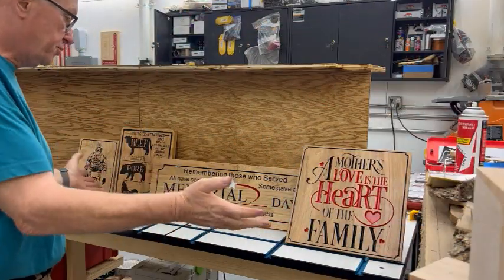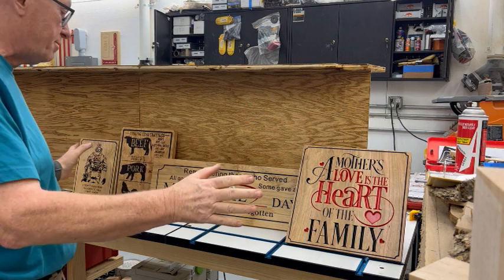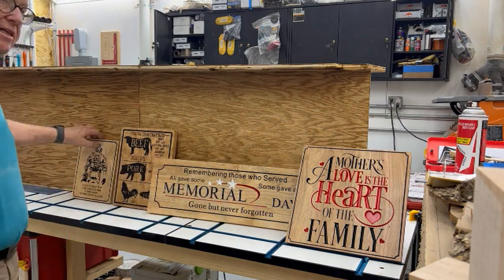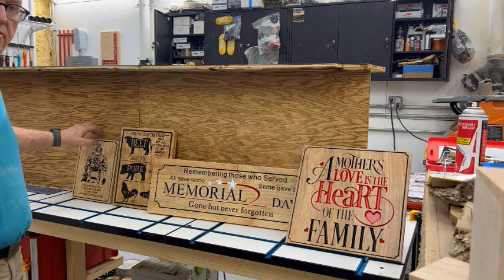A bunch of little detail work — finished product. All four of them turned out real nice. Happy with all four. The soldier was the easiest to remove the mask.